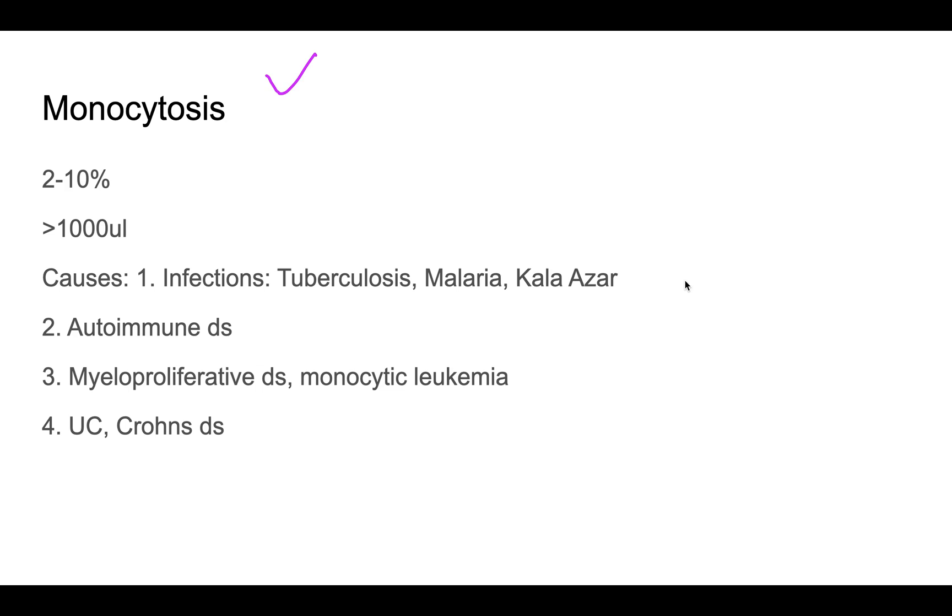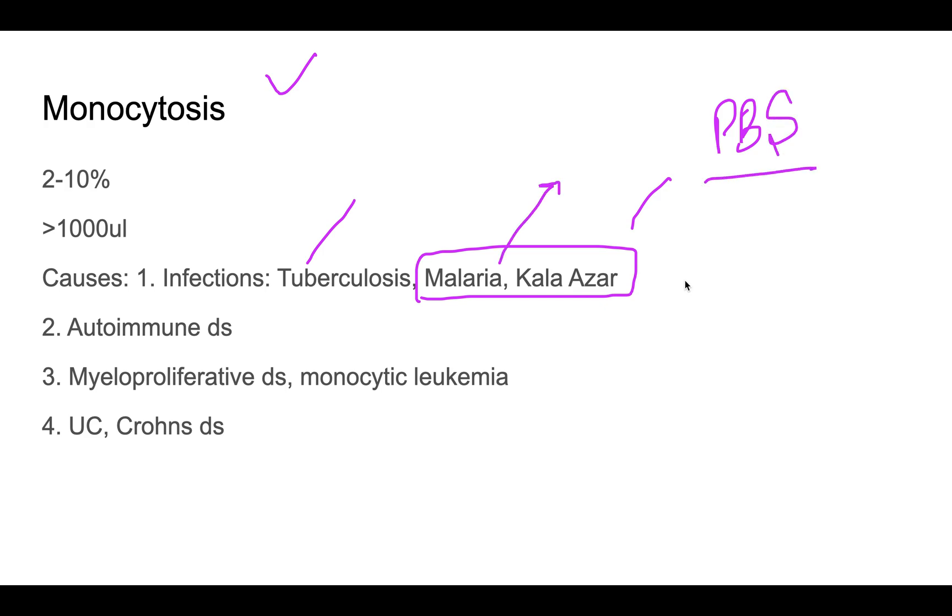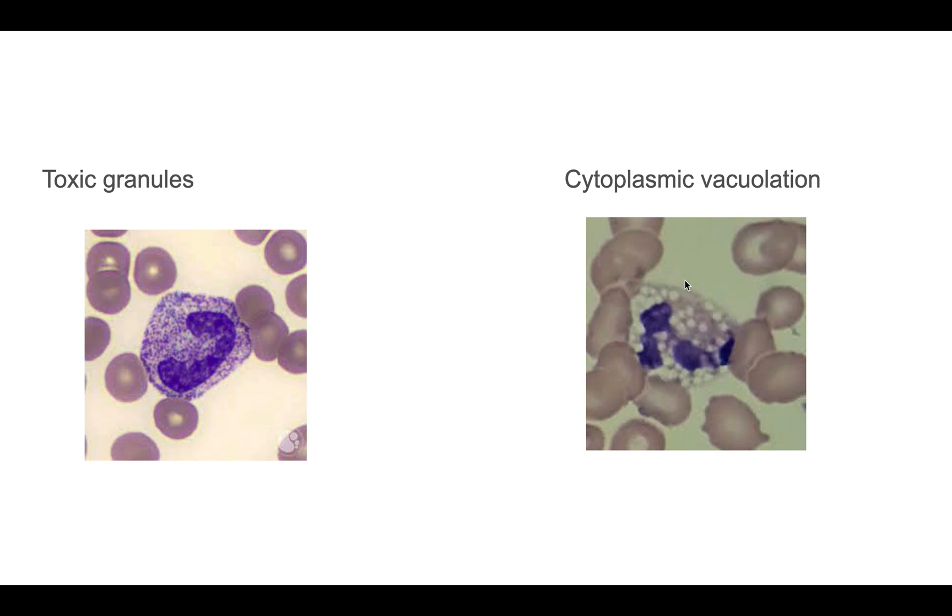Monocytes are normally 2 to 10% of the peripheral blood smear. Monocytosis is seen in infections such as tuberculosis, malaria, and kala-azar — so if monocytosis is found, also search for malarial parasites. Other causes include autoimmune diseases, myeloproliferative disorders, and an uncommon association with ulcerative colitis and Crohn's disease.